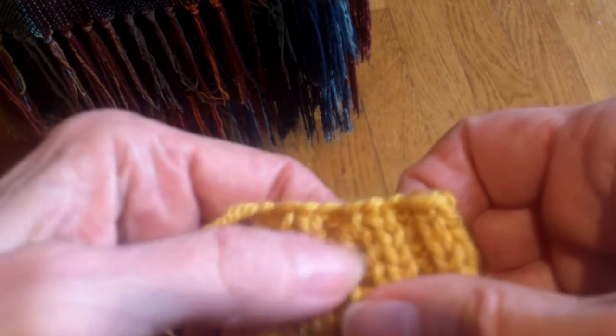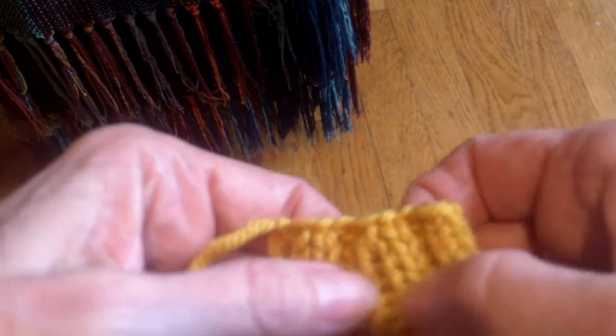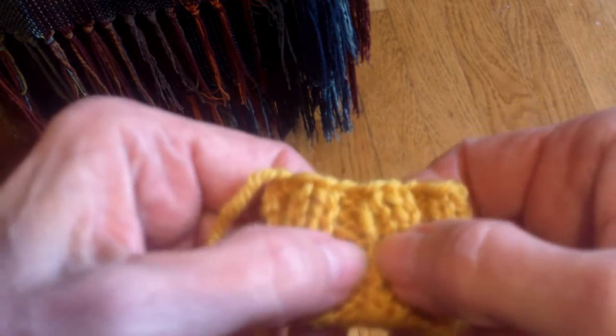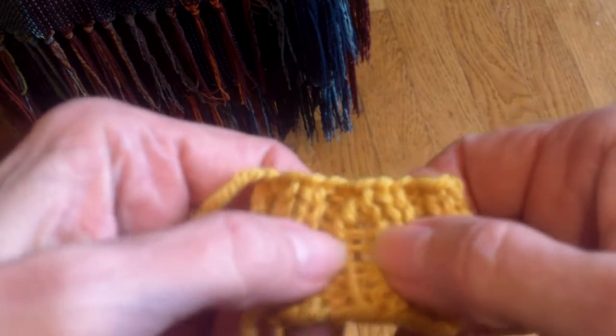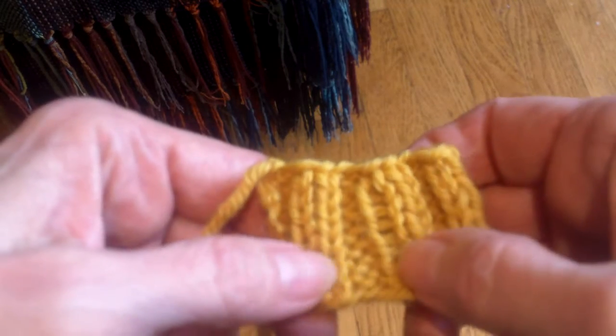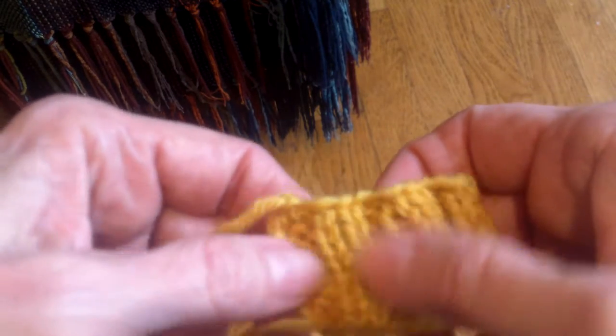If you use smaller needles, yes, that will make this column of stitches smaller, but there's still going to be a gap of yarn in there. It'll be a smaller gap, but it will still be there. So in my mind it always seems better to solve the problem from that end rather than trying to do a workaround.